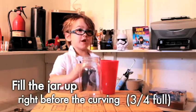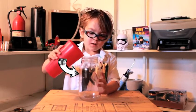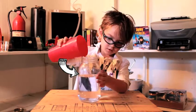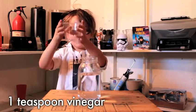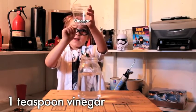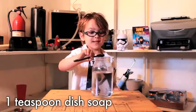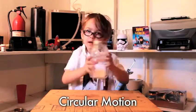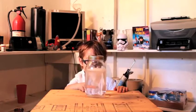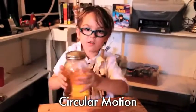Pour the jar up right before the carving. There's vinegar in the cup too. Add a teaspoon of dish soap. Now spin it in a circle of motion — wow! Now for fun, we're adding some food coloring. Let's make the tornado form. Spin it in a circle of motion.